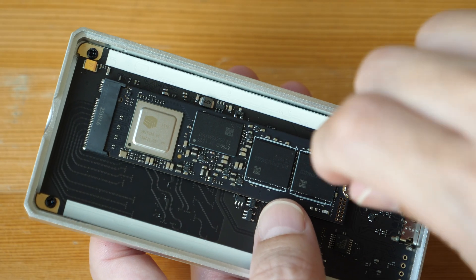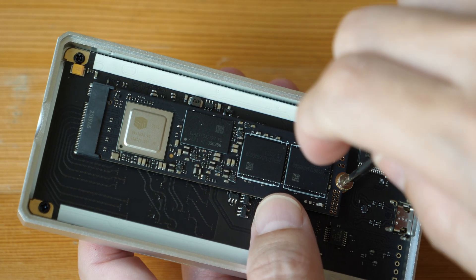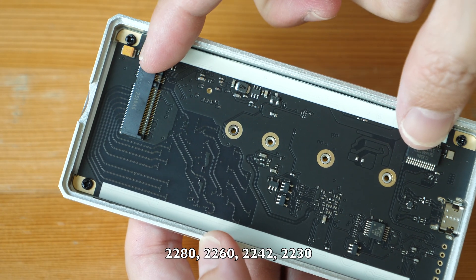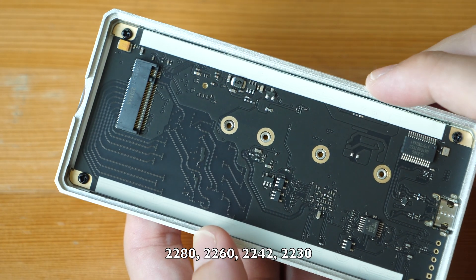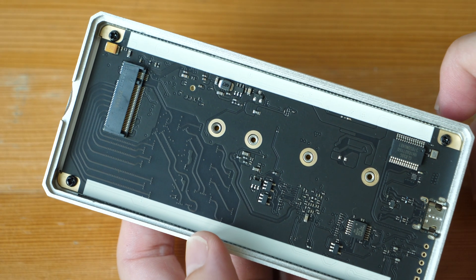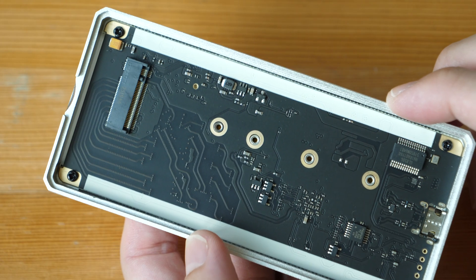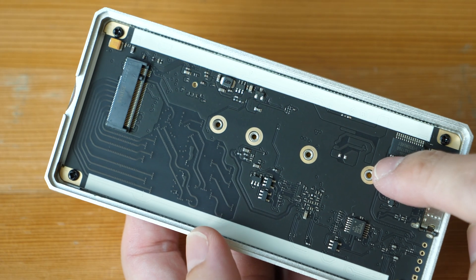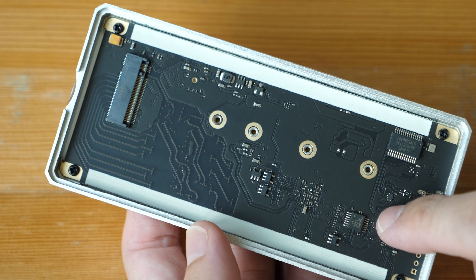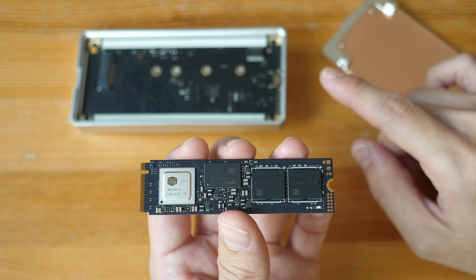The NVMe SSD is not included. You can use different lengths of SSDs. The controller is the JHL 9480 and the chip is the Realtek RTD9210. This SSD enclosure is backwards compatible with Thunderbolt 4 and 3, and USB 4.